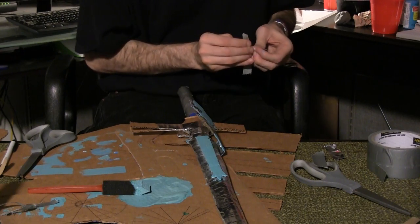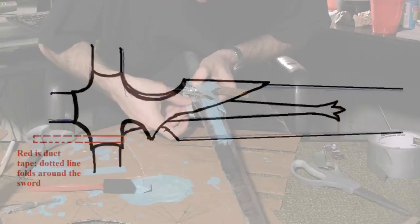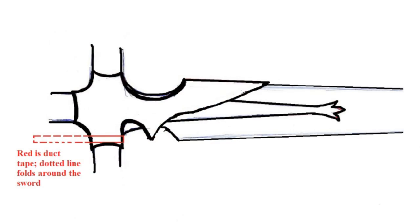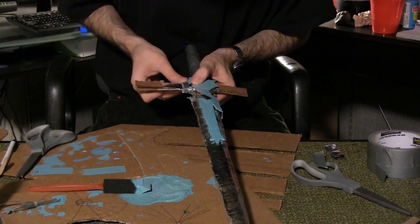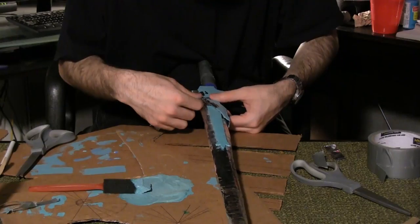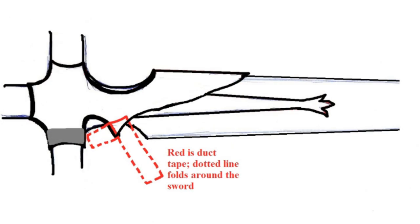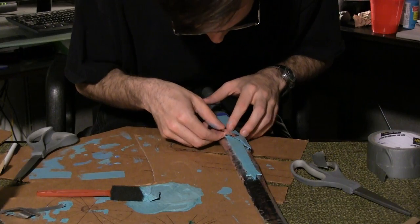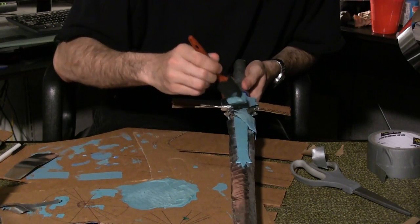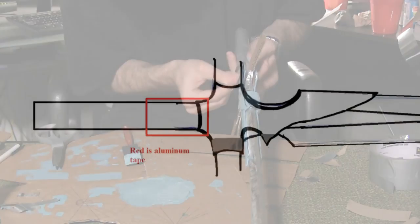Cut a quarter inch sliver of duct tape and tape it around this section. Add another piece of duct tape around this section. Apply aluminum tape to all of the duct tape surfaces and repaint as necessary. Wrap this portion below the handguard in aluminum tape and paint it.